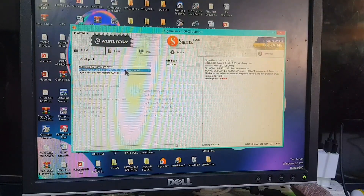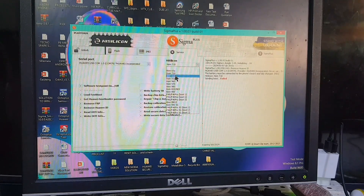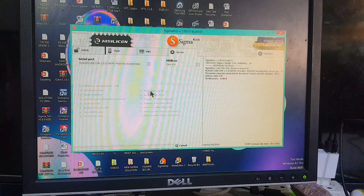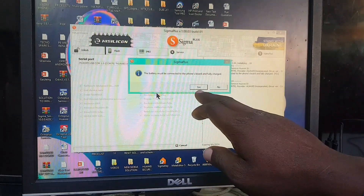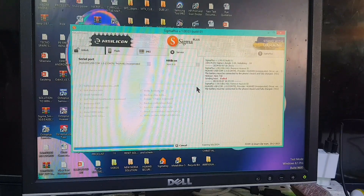The software I'm using is called Sigma Plus. You go to their website at www.sigmakey.com to get the software. Select the processor — Kirin 810 — and then click 'Reset Huawei ID' right there. The process has begun. This is the process you can use to format the phone and remove the Huawei ID lock at the same time.